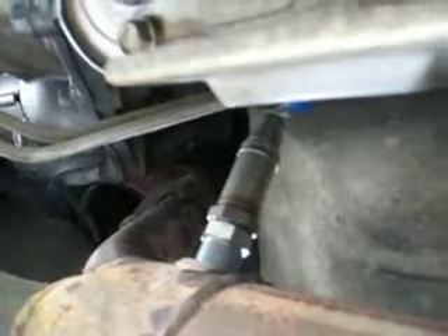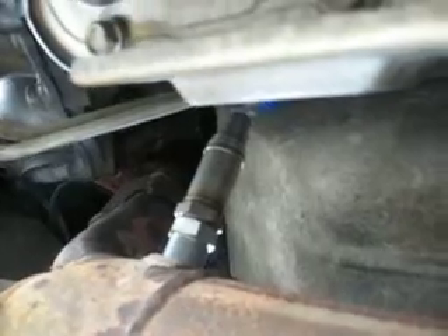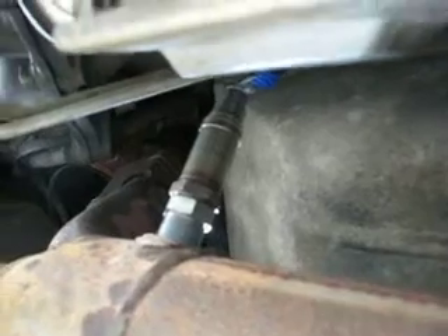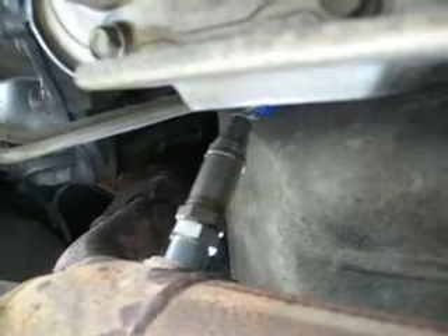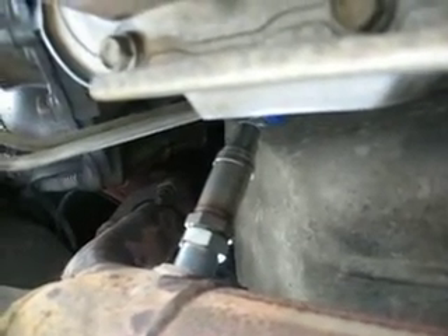what you would think would be the ground was not actually the ground if you read the literature closely. On these four wires, if you look at them close, they have a black wire, a gray wire, and two white wires. Your two white wires are actually the positive and negative of the heater. Your gray wire is actually the ground, which you don't need if you have a good engine ground and your exhaust system is grounded. And the black wire is actually your signal wire. So what I basically did was take a universal and spliced it into my original harness.